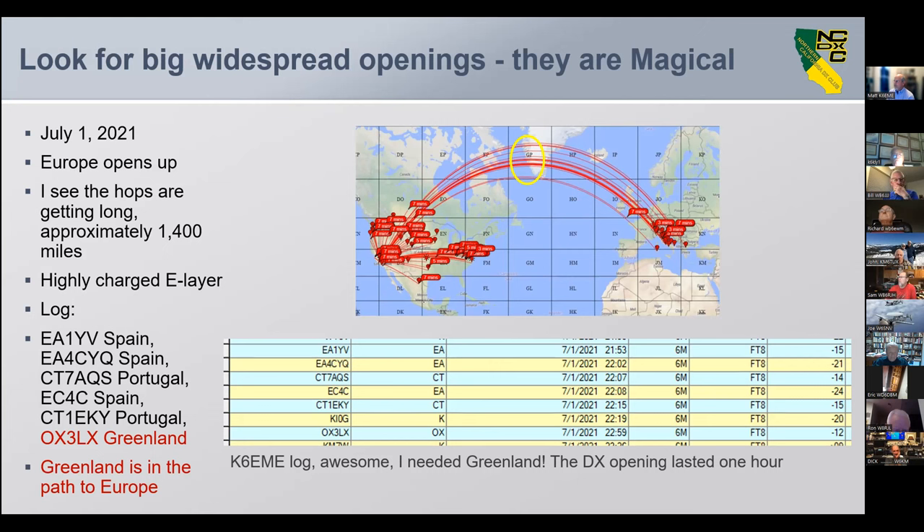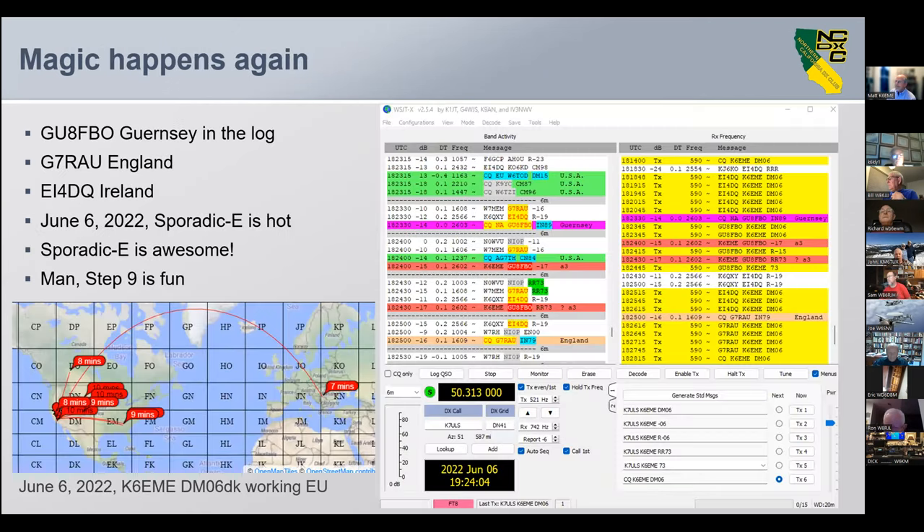Look for these big widespread openings — sometimes it doesn't matter which direction you point your antenna, you're working everyone. On July 1st, 2021, Europe opened up. The hops got longer, reaching 1,400 miles with a highly charged E layer. We worked Spain, Portugal, and then Greenland — Greenland in the log, great because I didn't have them. Then on June 6th, 2022, Guernsey, England, and Ireland were all in the log. Sporadic E was hot, and when it's hot, it's awesome.